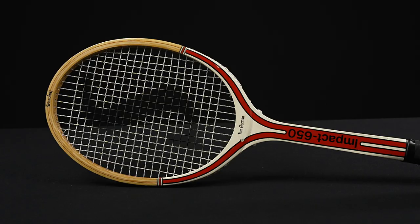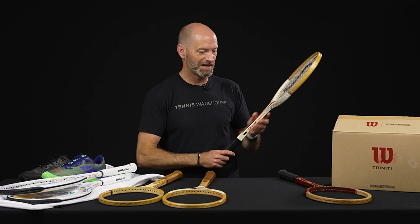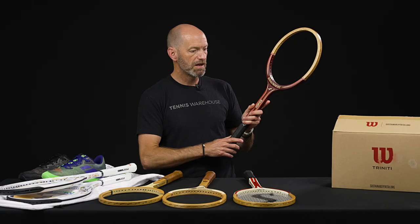We've also got the Tom Gorman Impact 650 right here — this one is strung and ready to go with some vintage synthetic gut in it, so you can get straight out on the court with that one. And last but not least on the vintage front, we've got the Snower Topaz — this is just a beautifully crafted racket too. Love the cosmetic on this one, a really cool vintage vibe right there.